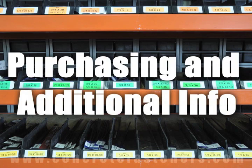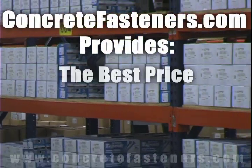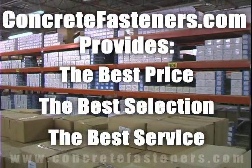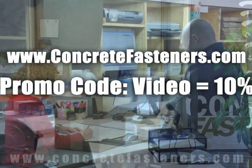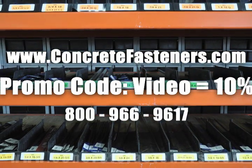We hope that this video has been helpful in choosing the correct concrete fastener for your application and that you consider us for your purchasing needs. We have the lowest price and have over 4 million concrete fasteners in stock, ready to ship the same day your order is received. Concretefasteners.com — your one source for concrete fasteners. It's been our business for over 20 years and it's all we do.